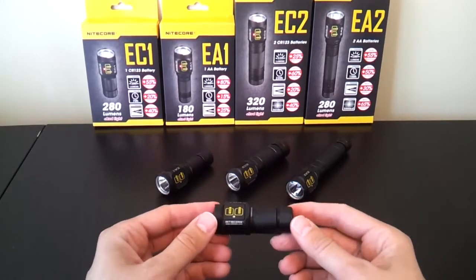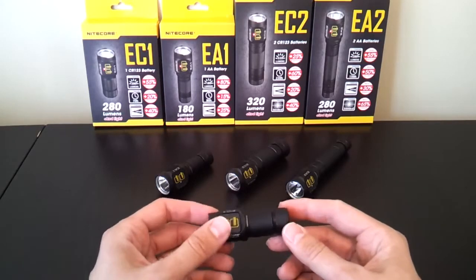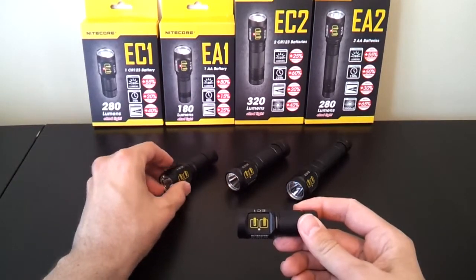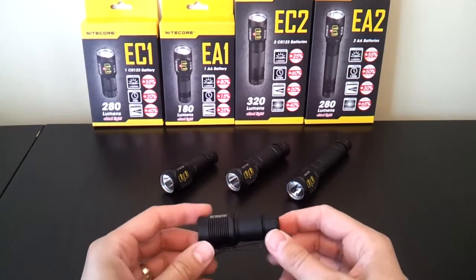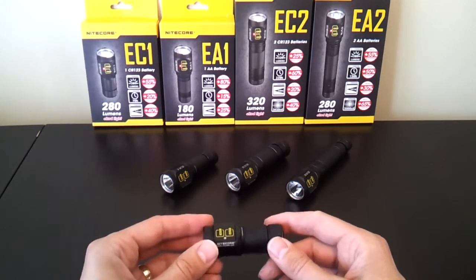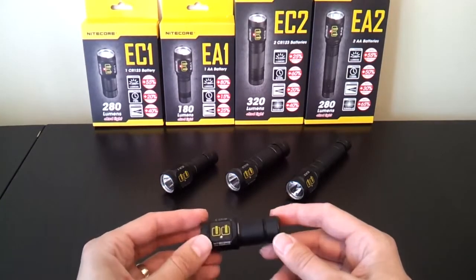The interface and general options of the light are pretty much the same across models. There's some slight variation in output levels depending on the battery sources — you can see that on the boxes in front of you. The EA1, which is meant to take a single AA battery, has lower output than the other lights of this class. The lights typically all take a full range of batteries, though in some cases multiple or lithium ion are not necessarily recommended, although they're generally supported.